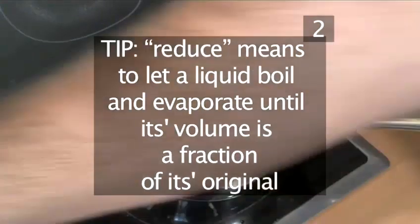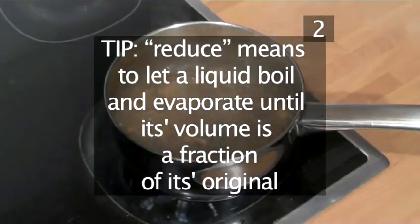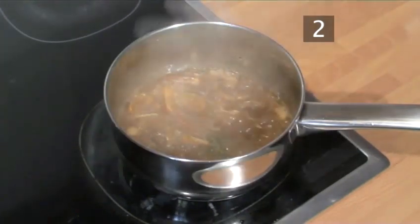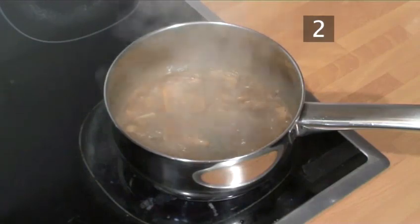Allow it to cook until it is reduced by one half. A useful tip: the word 'reduce' means to let a liquid boil and evaporate until its volume is a fraction of its original — for example, only one half. It concentrates the flavour of any sauce or soup.